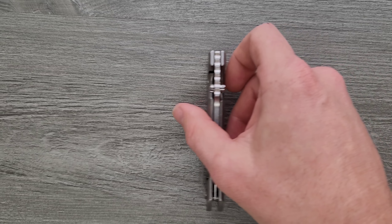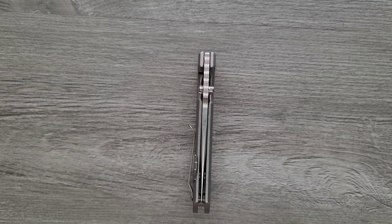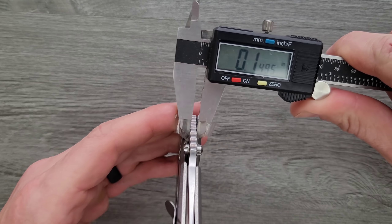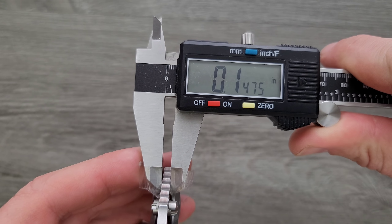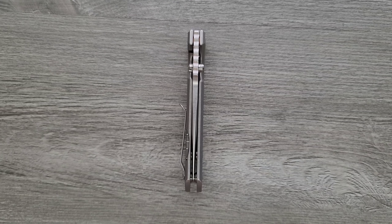Let's go ahead and measure blade stock thickness — I think these come in at about 150 thousandths. The calipers are saying 147, so about 150 thousandths. Calipers are probably off a little bit.